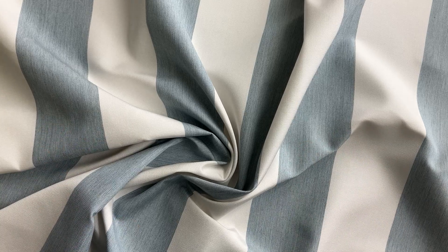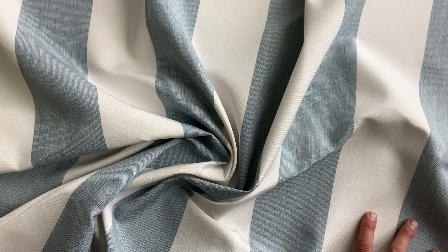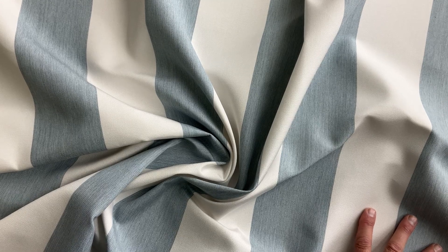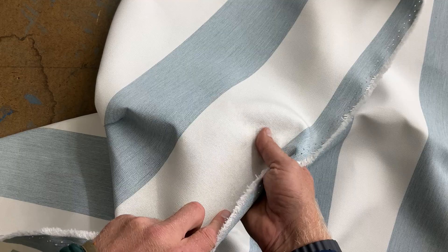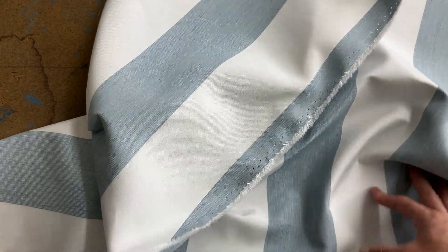A little stiffer than some of the other canvases we've had, but not an awning weight — this is an upholstery weight fabric. Great for home decor projects including curtains and upholstery. The front and the back are very similar — dare I say identical — because it's a woven fabric.